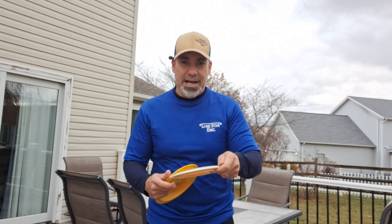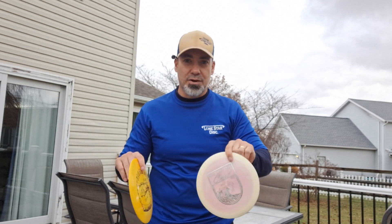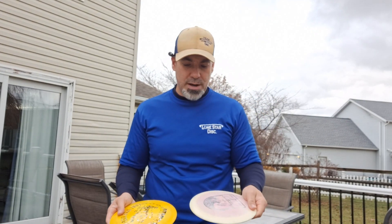And then the Curl — it's not as drastic underneath as the Nimitz is. Feels like your standard distance driver 11-speed rim. Again, very comfortable in the hand, very comfortable to throw. Both of these are in the Bravo plastic. So we're going to go over to the wreck and throw them a little bit.